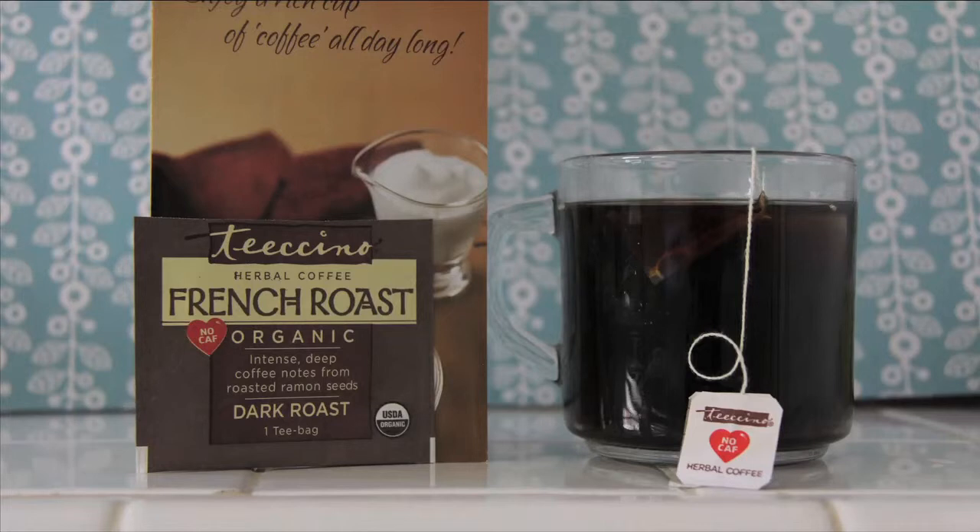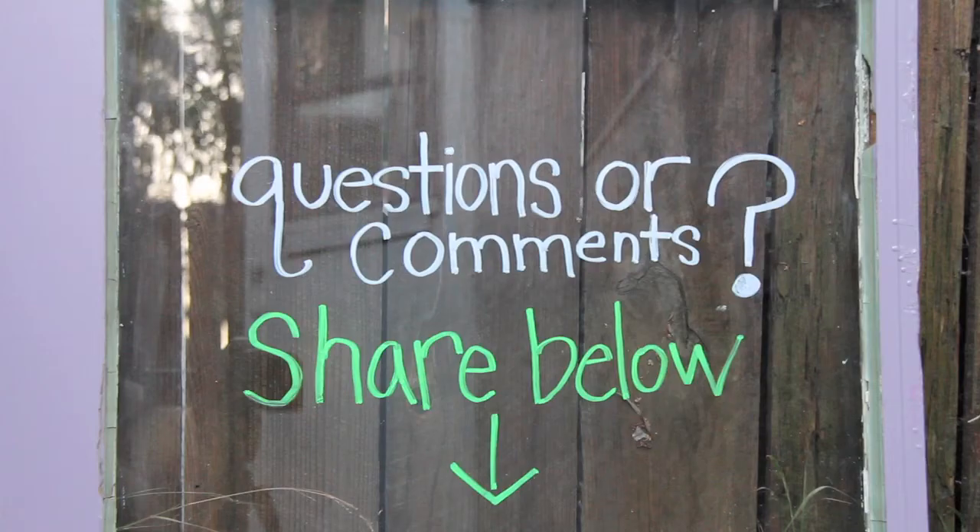For me, Teeccino was really awesome. I liked that it was warm and comforting and rich with a lot of healthy things. I loved that it was non-acidic and alkaline forming in the body, which is always a really good thing. I think it's a really great alternative if you're wanting to transition from coffee or just wanting to reduce the amount of caffeine in your diet. It's definitely not as bold as that unique coffee taste, but it is very close — very rich and warming like coffee. That concludes my review for Teeccino. I hope it was helpful, and let me know if you've tried it. Thanks for watching!